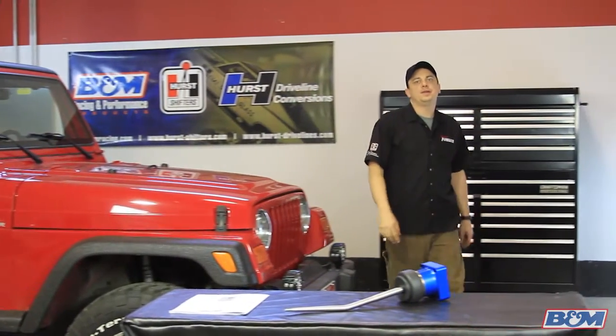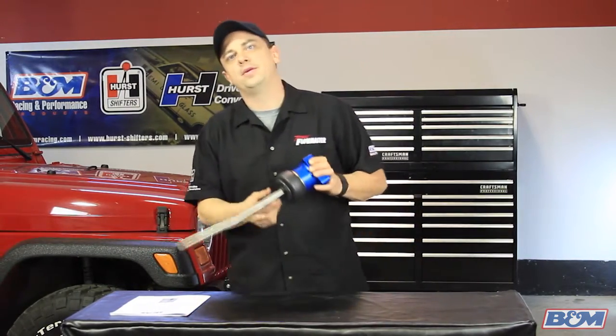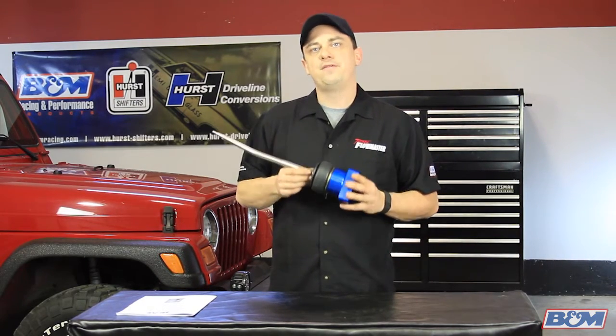This is Mike with B&M. Today we're going to talk about the Precision Sport Shifter that we offer for the 99-04 Jeep Wrangler with the 4-liter and NV3550 manual transmission. The shifter is designed to give you a shorter throw, better feel, and is backed by a lifetime warranty.